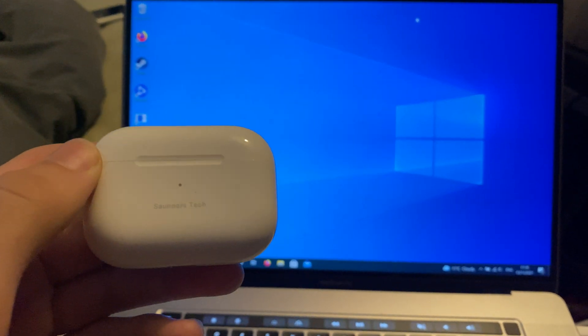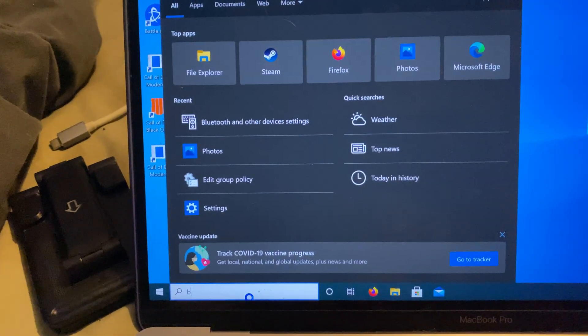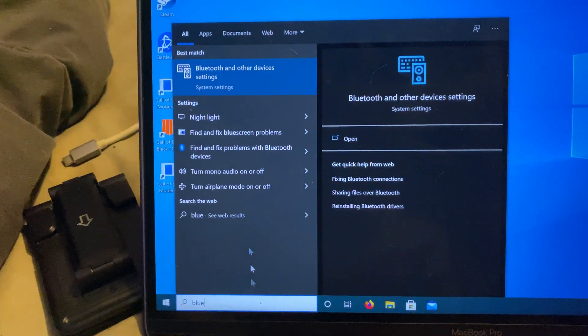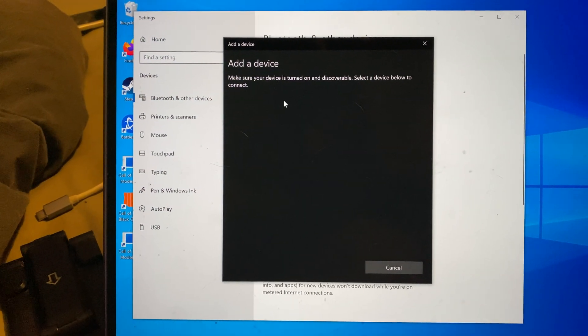Welcome everyone. I would like to show you how to pair your AirPods to your Windows computer. All you need to do is find the search bar and search for Bluetooth. Just search 'blue' and you should see Bluetooth and other devices settings. Click on this and once you're inside the settings, click on 'Add Bluetooth or other device' and then click on Bluetooth.